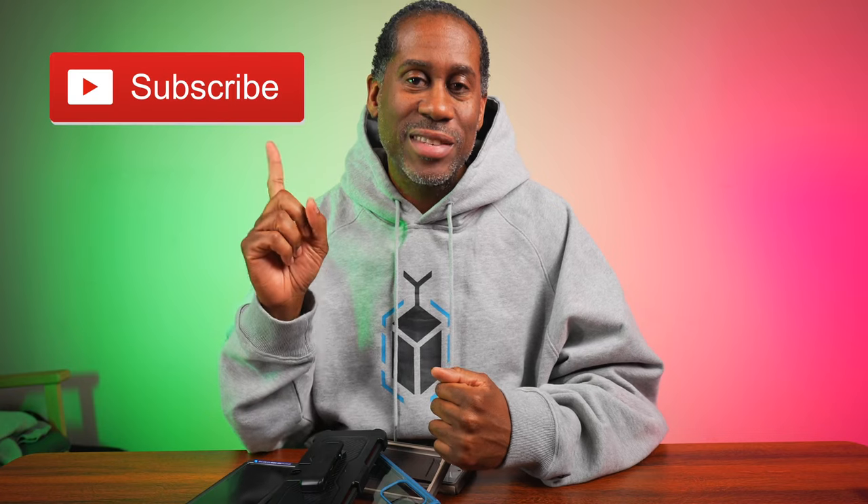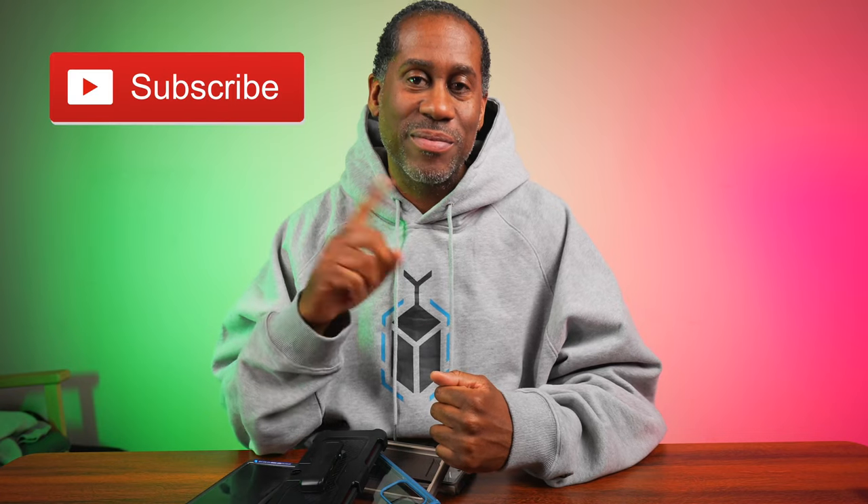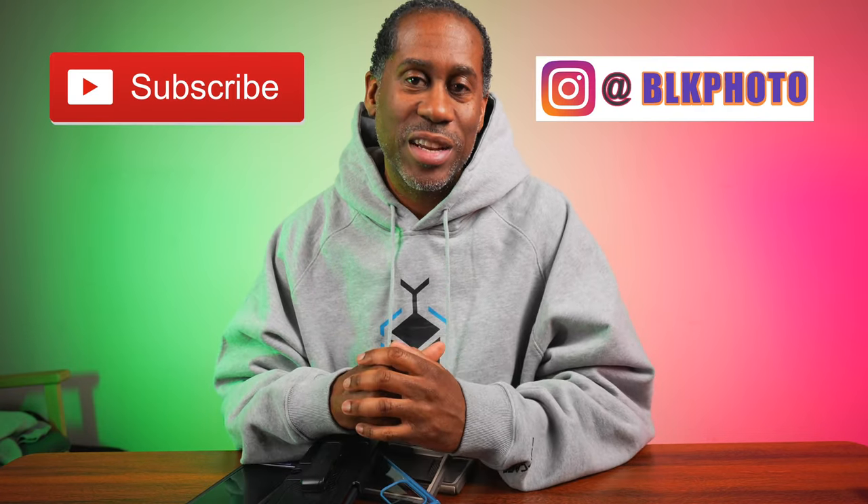I'm going to leave a link to these cases down below in the video description so you can check them out. I'm also going to leave a link to Amazon and all my other social media. I hope you enjoyed this video — if you did, please give it a big thumbs up and subscribe to this channel and follow me on Instagram. I'm Larry with Today I Feel Like — thanks for coming back to see me, come back soon. And until next time, love, peace and hair grease. Peace.